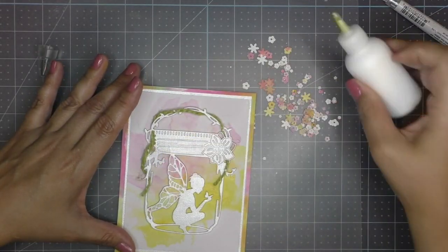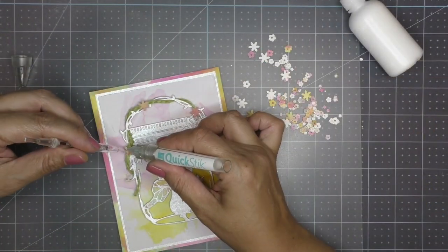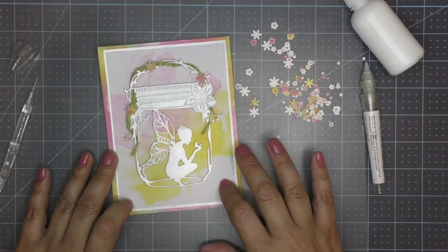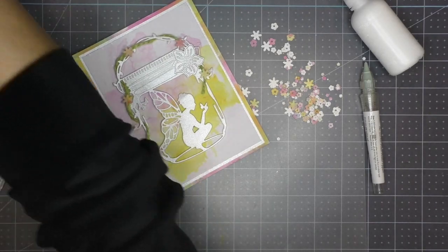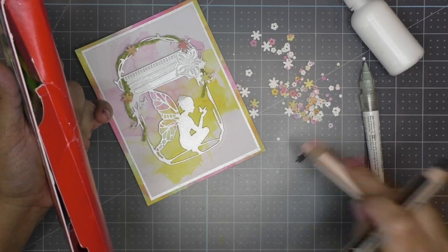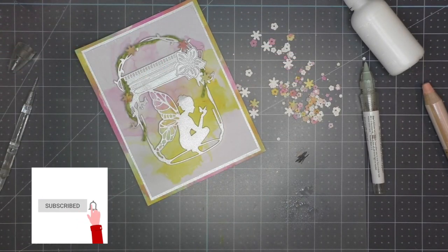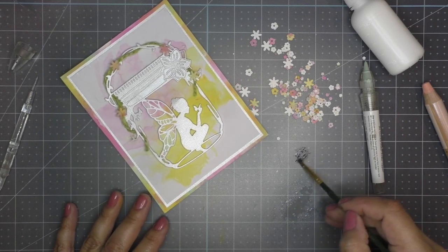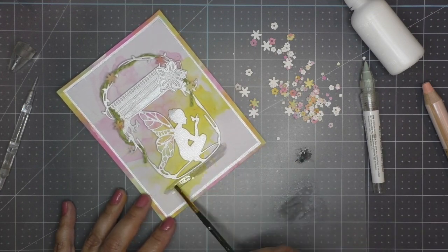Once you have all your little flowers cut out and ready to go, bring in your card base with the fairy image. Applying some liquid glue, strategically place each one of these little flowers, mixing the colors and mixing the sizes, just everywhere. As I was working on the card I noticed I needed to ground this mason jar, so grabbing some Woody pencils by Stabilo, I mix black and a cream color with a little bit of water to make a light shadow color to put underneath the mason jar. These pencils are good for mixed media — you can also use acrylic paint, alcohol markers, or colored pencils.